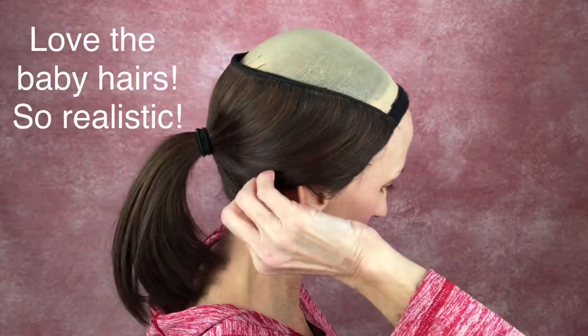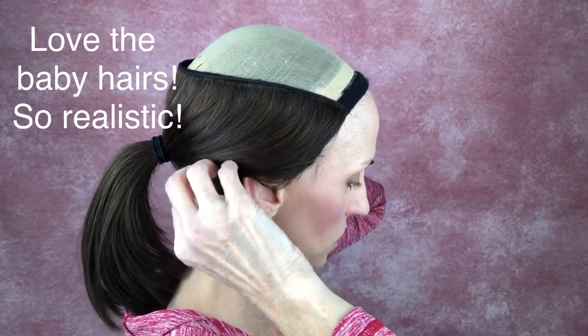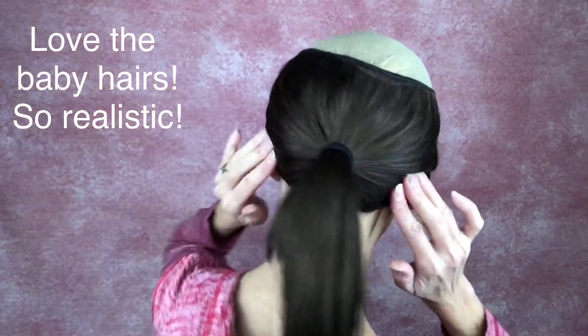I'll pop it back on and show y'all what I do with it. Here's my typical look for walking. I didn't put on any earrings because I wanted to look the way it looks when I go on a walk. I just take a regular hairband and put it in a pony. I make sure that it is flush against my head and that those pull tabs aren't hanging out or anything.